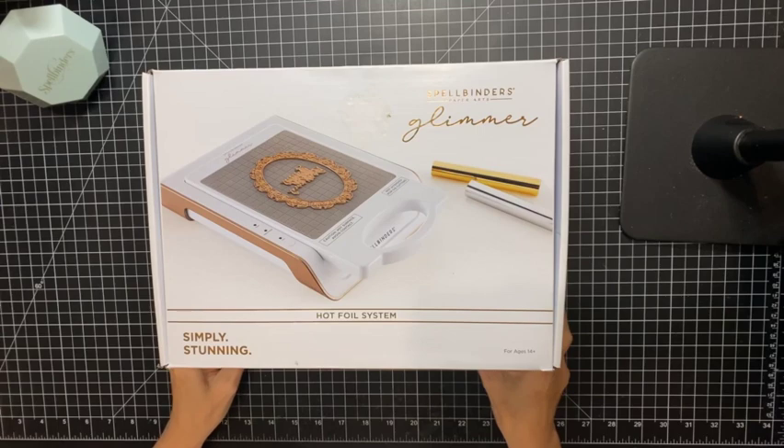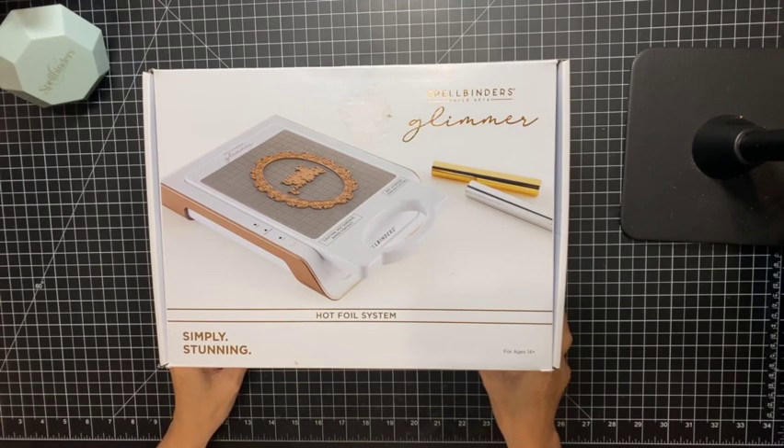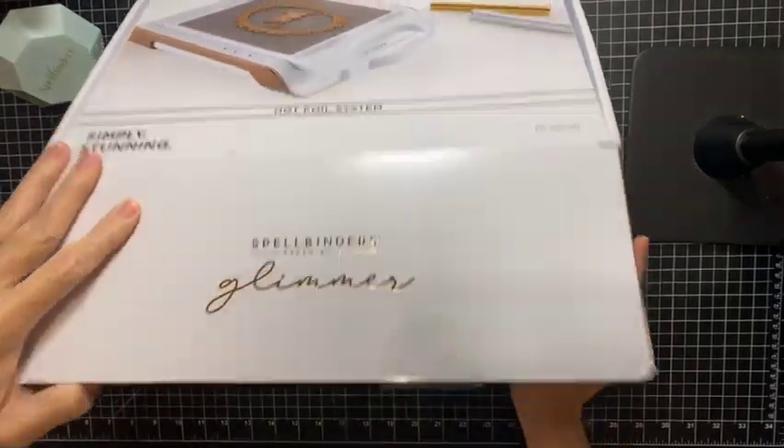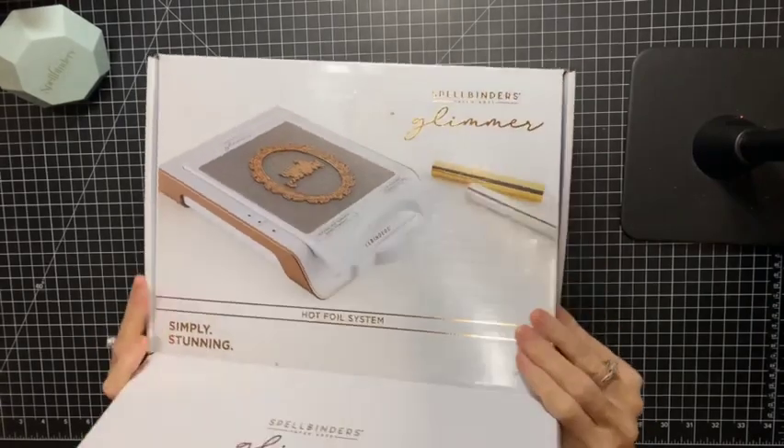Hey guys, today I am back with an unboxing video of the Spellbinders Paper Arts Glimmer Machine. I have never glimmered in my life and this month we are gonna play, so I am gonna open this brand new baby up and we will see what's inside.